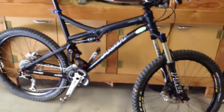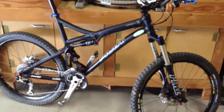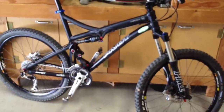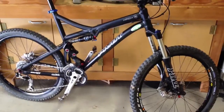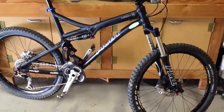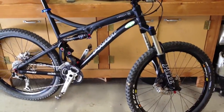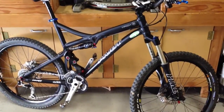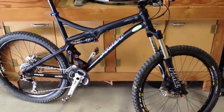And there it is — nice little 2010 Pivot Mach 5, full XT. Got a RockShox Pike 454 on the front and my Hope Tech M4 brakes. Got this thing all up and running and ready to go do a little mountain biking.